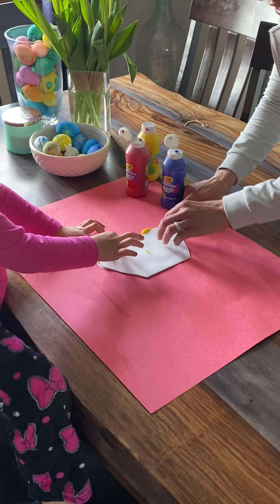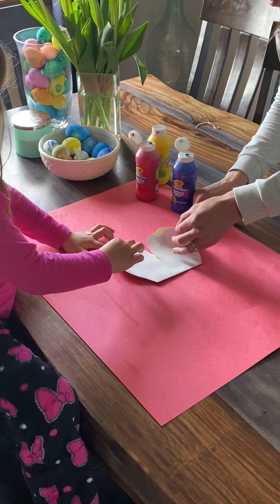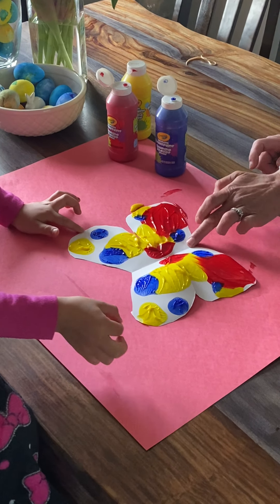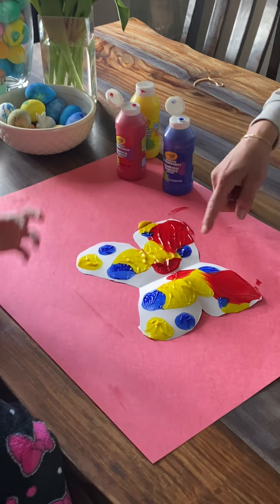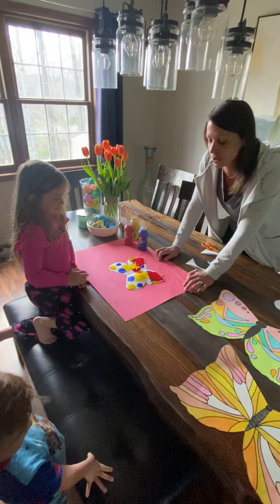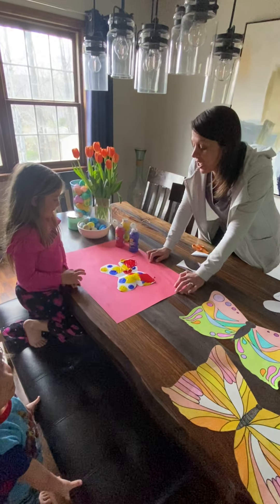We're ready to open it up and see what we got. Oh, I love it — how gorgeous! We're going to let that dry and then she can add her butterfly body and head afterwards using crayons or markers. Love it, Ella. Great job.